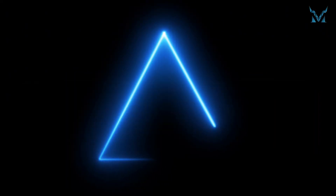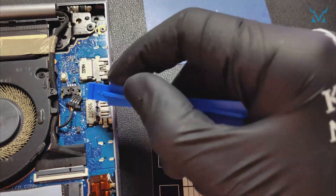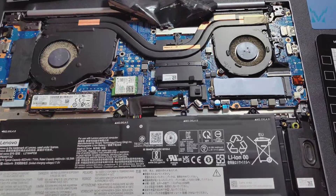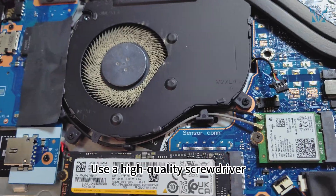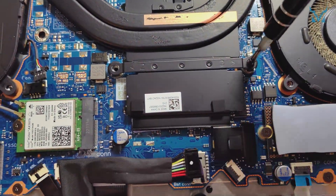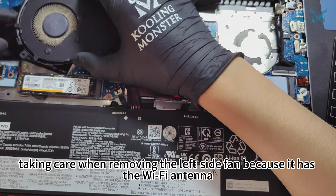Step 3: Remove the heatsink and old thermal paste. Peel off the sticker and use the spudger to disconnect the right side fan cable, then do the same for the left side fan. Using a PH0 screwdriver, remove the five screws securing the fans on both sides — apply vertical pressure to prevent stripping. Unscrew the three screws on the middle cooling module in numerical order to avoid uneven pressure. Peel off the sticker on the cooling module and remove it along with the fans, taking care with the left side fan as it has the Wi-Fi antenna.